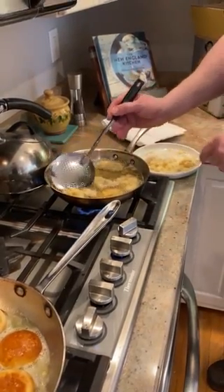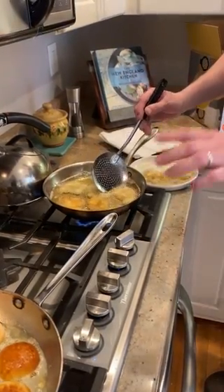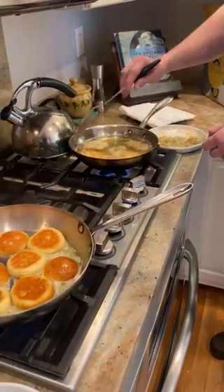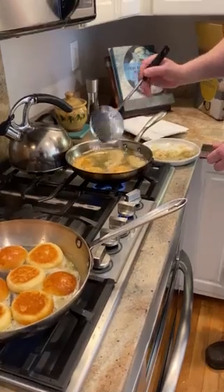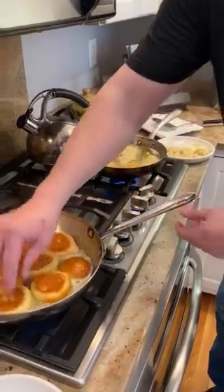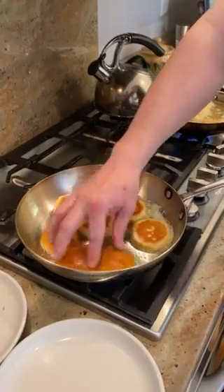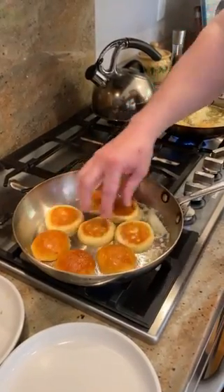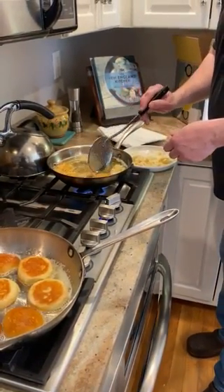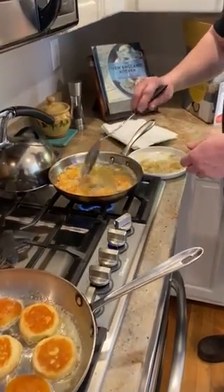Use a slotted spoon or a spider to flip these over. Be really careful with the hot oil — you just want to make sure you don't burn yourself. You can see the butter just bubbling there — we don't want a real brown, just a nice little toast. You see how quickly, if you got your oil right, nice and breaded, these fry up pretty quickly. It's easier than you think.